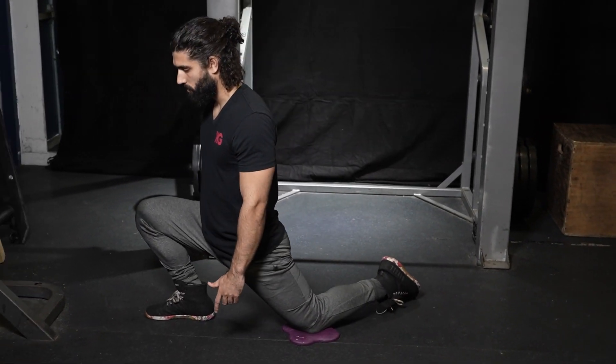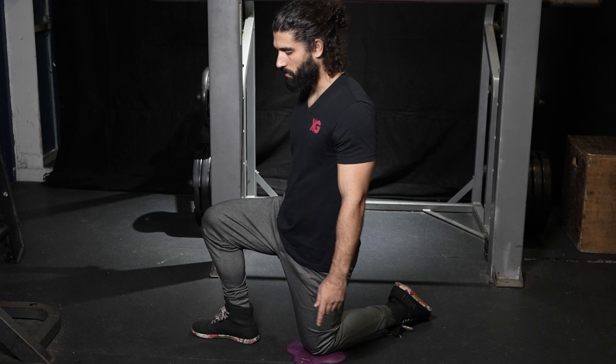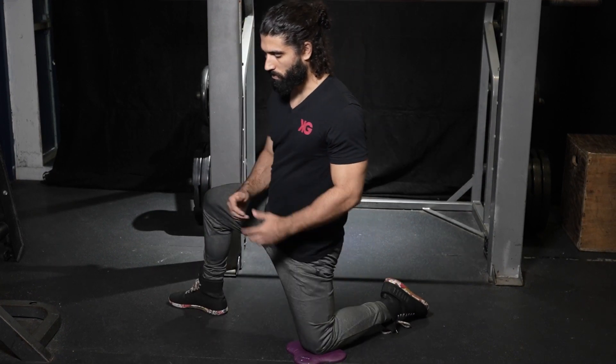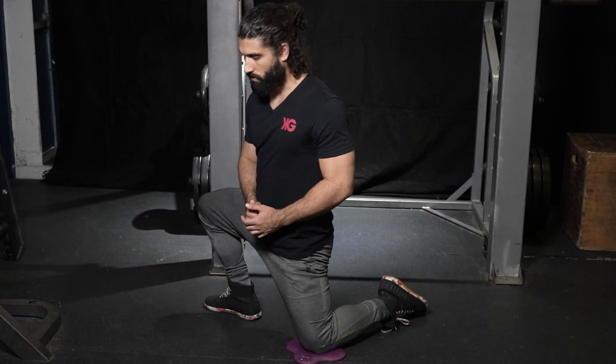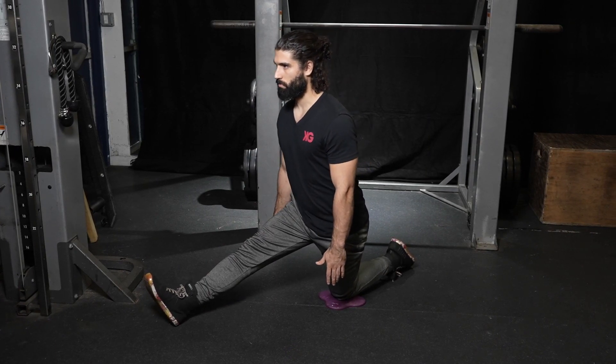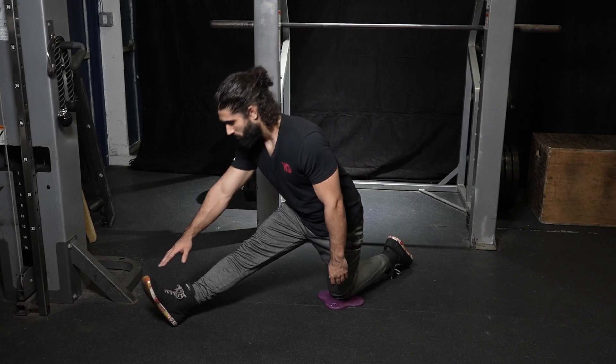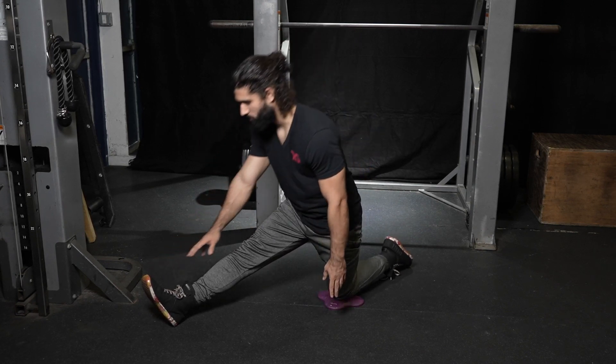The kneeling position is great because you can shift into stretches that focus on other muscles. Keeping the leg and back straight while pushing the hips back is a great stretch that isolates the hamstring. Leaning forward to grab your toes allows you to stretch the glutes as well.